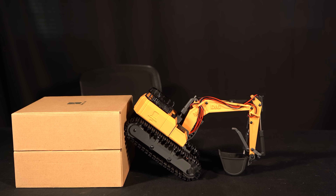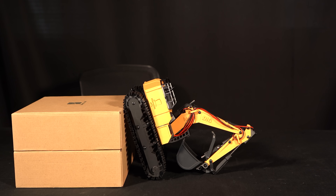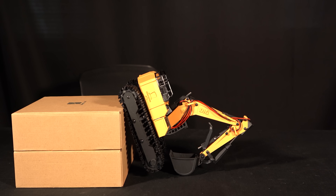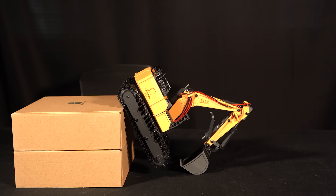Instead I went about halfway, then spun around and did a graceful face plant, which allowed me to get my tracks to the top of the box. At this point it's pretty much just an excavator push-up, in which I used my bucket tilt to get my tracks firmly planted.